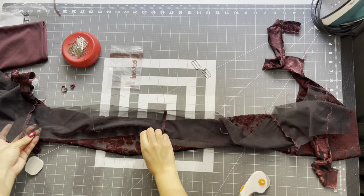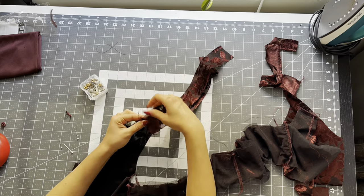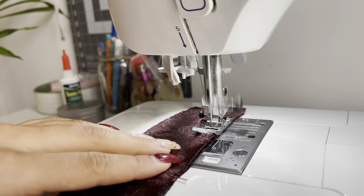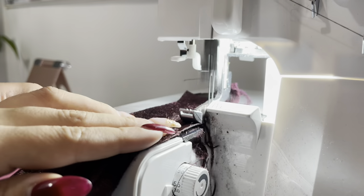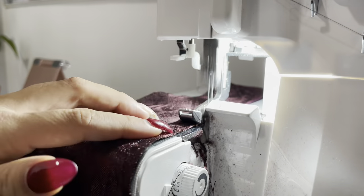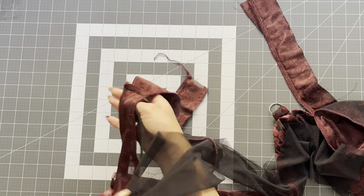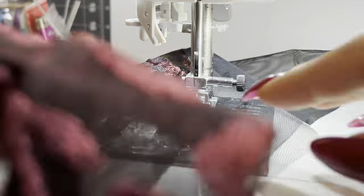Take your lining and place right sides together. Only pin the front neckline. After pinning the front neckline, take it to the sewing machine. Sew a quarter inch seam allowance. Don't forget to back tack. Then take it to your overlock machine and clean finish your ends. After sewing your front neckline, you want to push your seam allowance towards the lining and we're going to do an understitch — push it towards the lining and just do an eighth of an inch topstitch all the way down. The understitch will help the lining fold under.